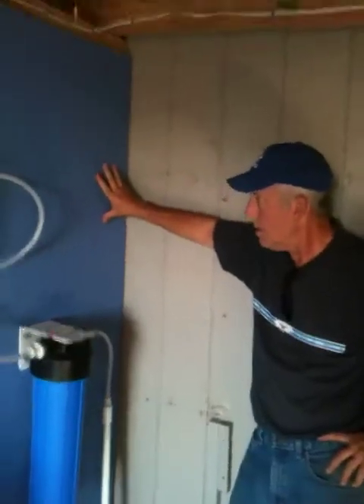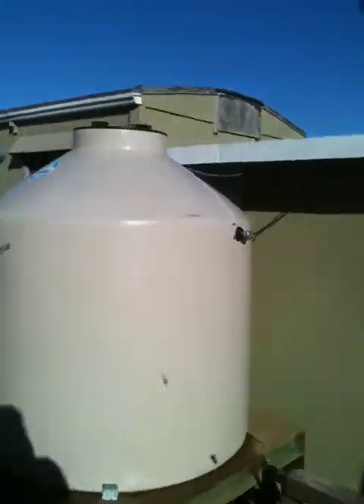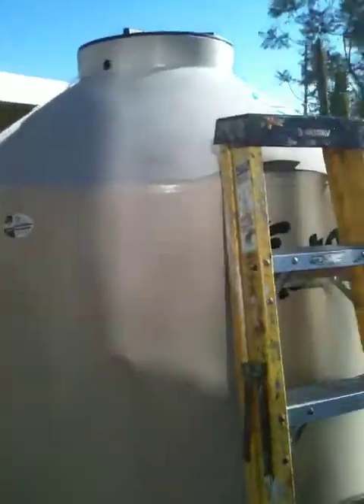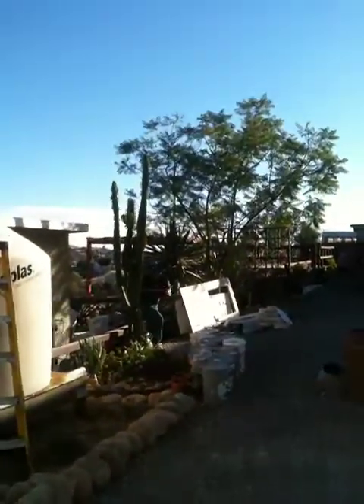The pump's putting the water through the lines, all the way through the tubes, all the way to the kitchen. So far so good. Let's go see what's going on outside. It's going out through there, over here, up to the kitchen.